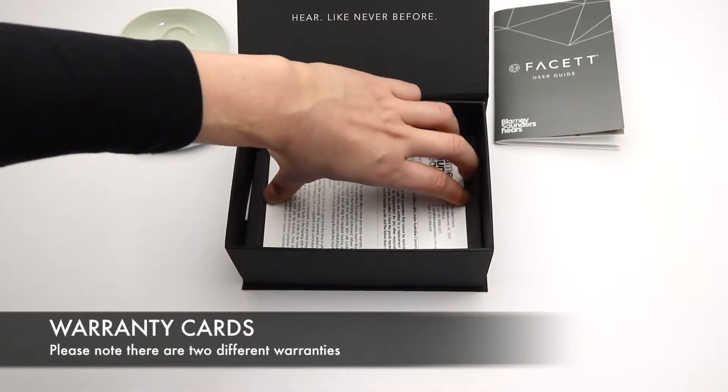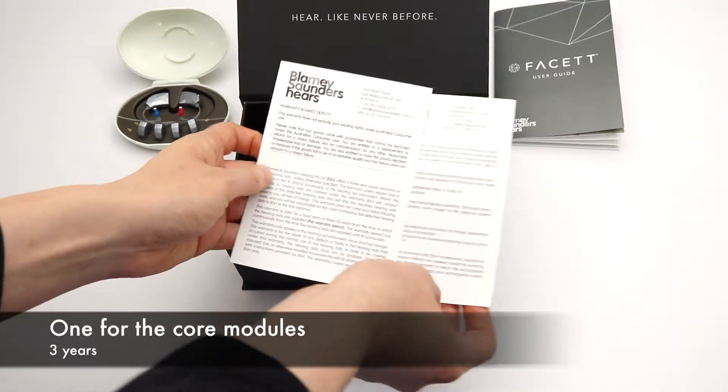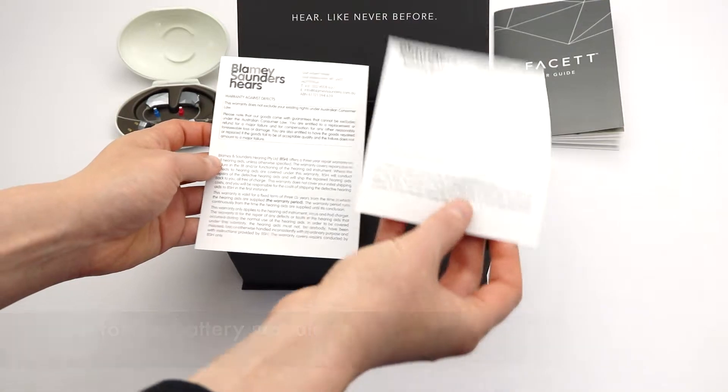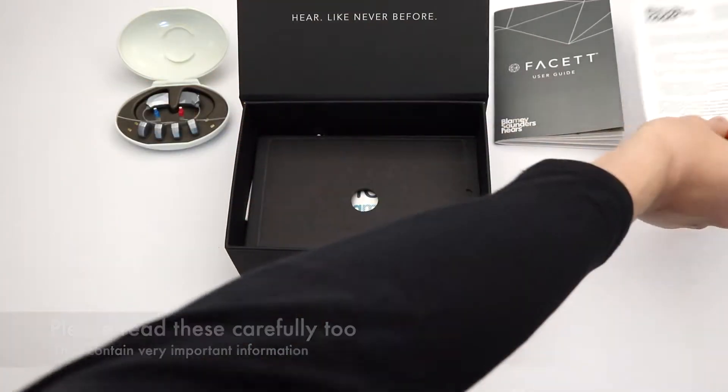Warranty cards. Please note there are two different warranties: one for the core modules — three years — and one for the battery modules — one year. Please read these carefully too. They contain very important information.